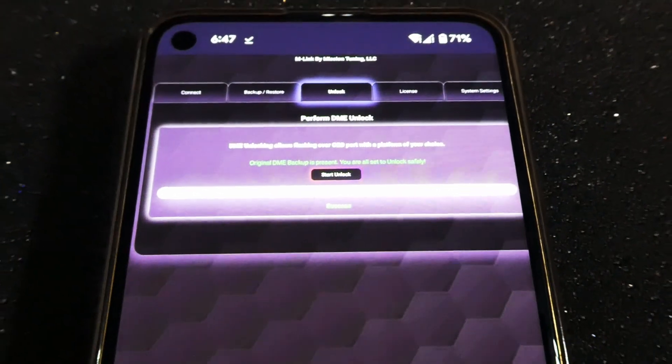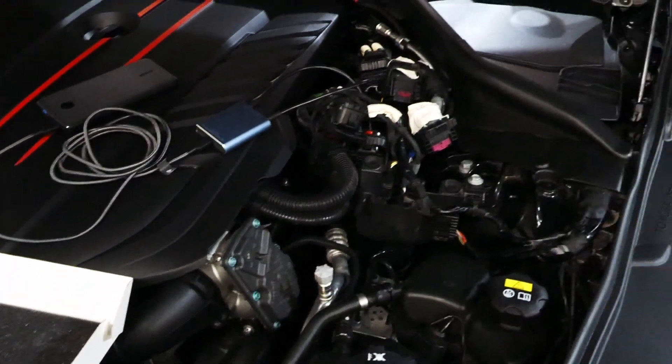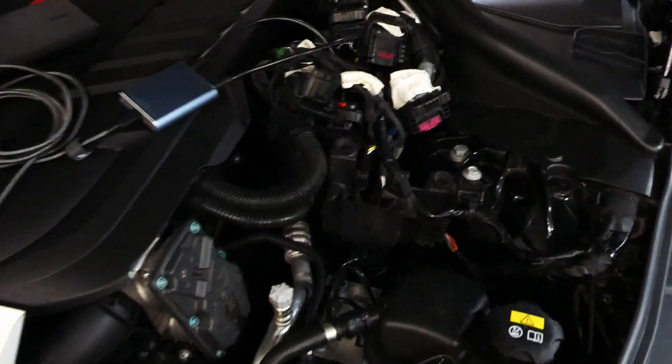That should have been a lot quicker — it should be unlocked. So now you're going to want to unplug the device, plug all the connectors back into where they were, put the cover back on the ECU, plug the battery back in, and close everything up. And download your tune.